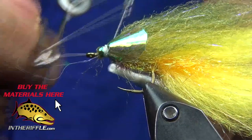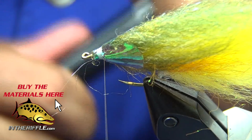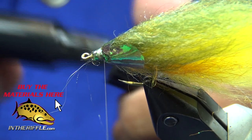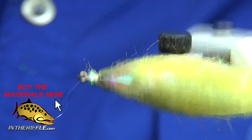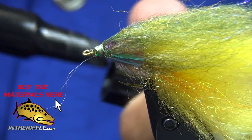Whip finish. Now I'm just coloring the thread because it shows through on the fish mask. Trim my thread, touch up again underneath — I didn't get that white thread underneath. Just giving it a little color to kill the white.